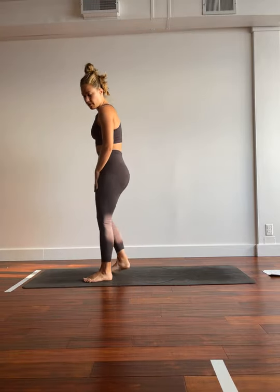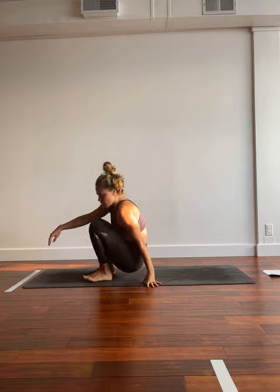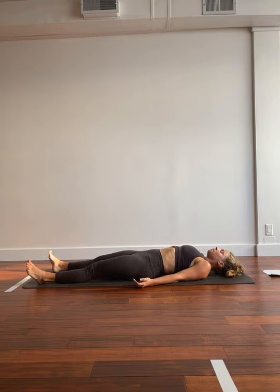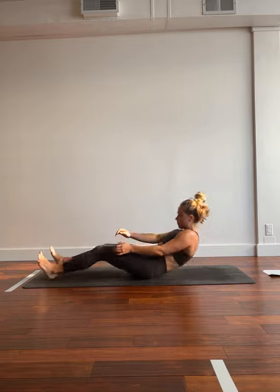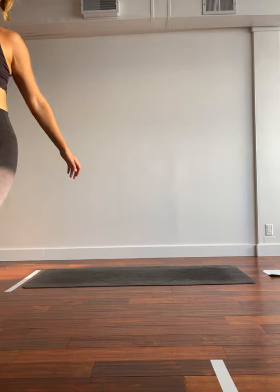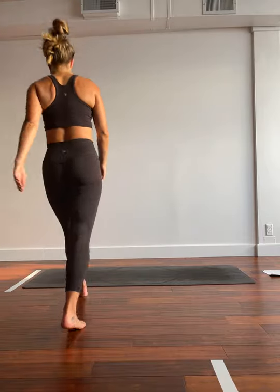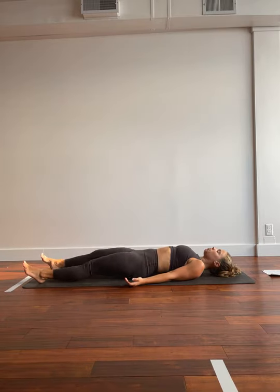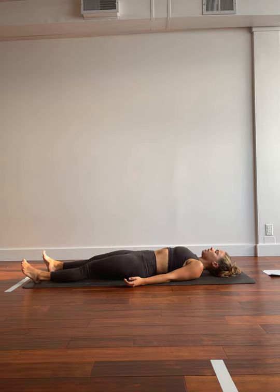We're going to get started on our backs so you can find a comfortable position to rest. We'll take a few deep breaths in and big breaths out. Inhale. Exhale.